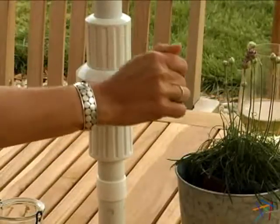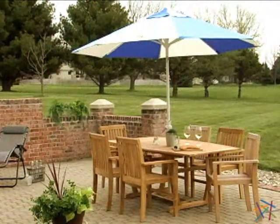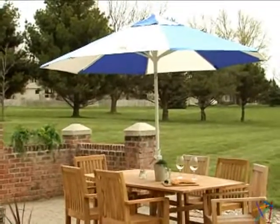Raise and lower the umbrella with ease using the Deluxe Crank Lift System. Keep your guests out of the sun any time of the day with the innovative Collar Tilt System.